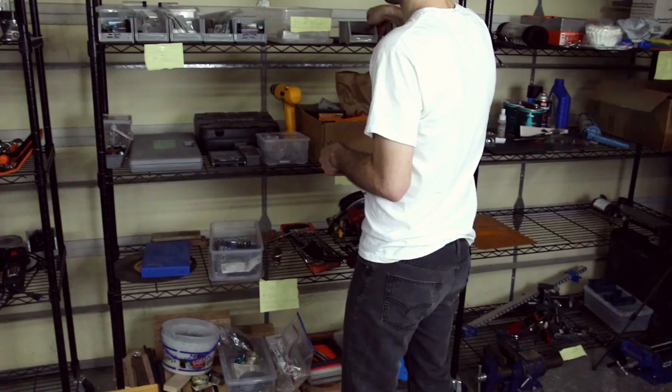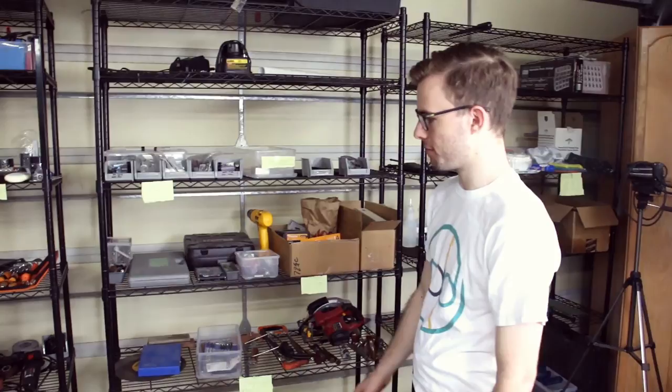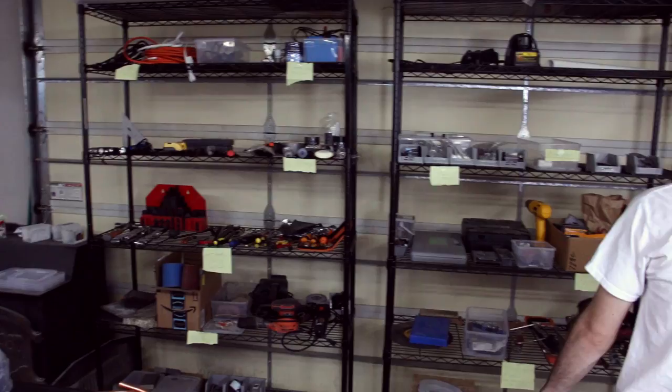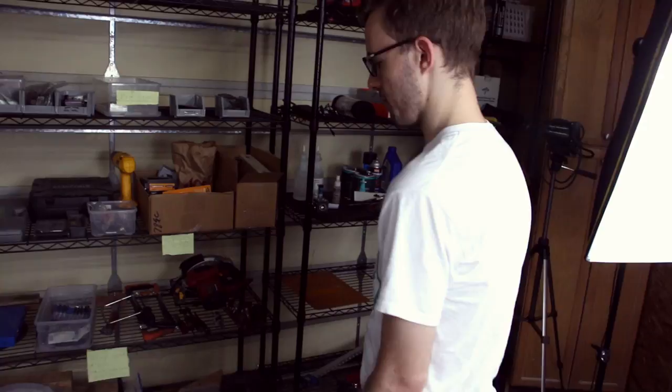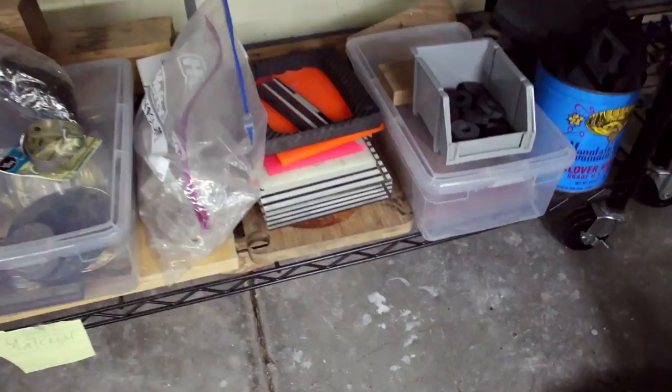Here are all of our glow powders and color pigments for our glowstone rings, and then just basic general supplies — hand tools, tape, glue, electrical stuff, vices. We also have a bunch of materials down here: carbon fiber, and these are some glow resin pieces.